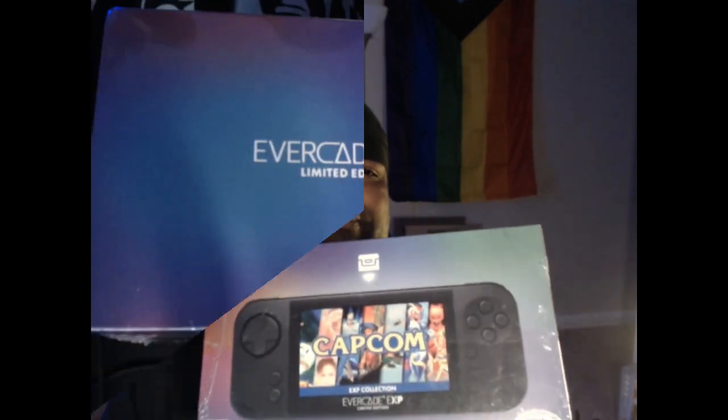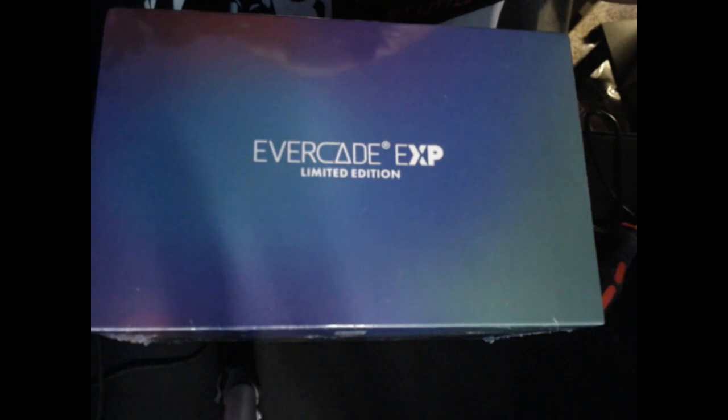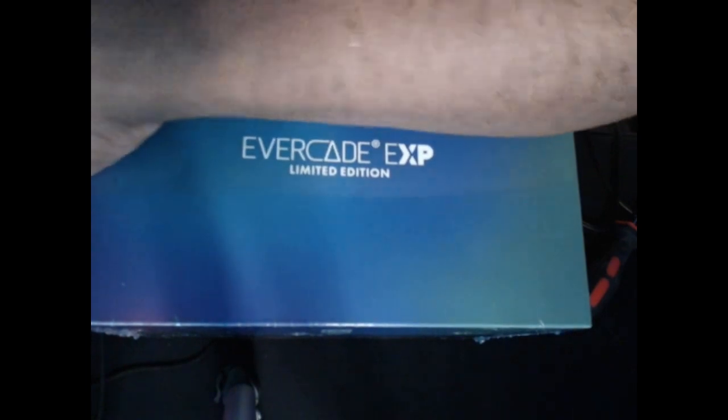Later on I'll do a follow-up video where I'll give my complete thoughts on the unit after I've had some time to play it. So with that being said, let's open this bad boy up. Here we are with the box — here's a closer look at the Capcom games. There's plastic all around this, so we're gonna cut that off.